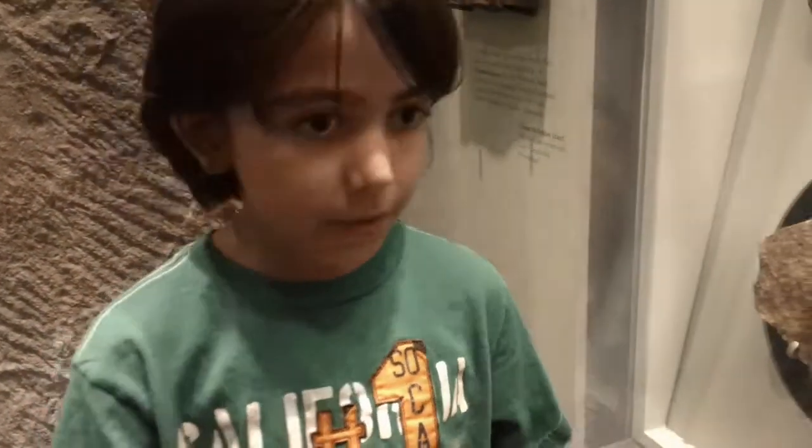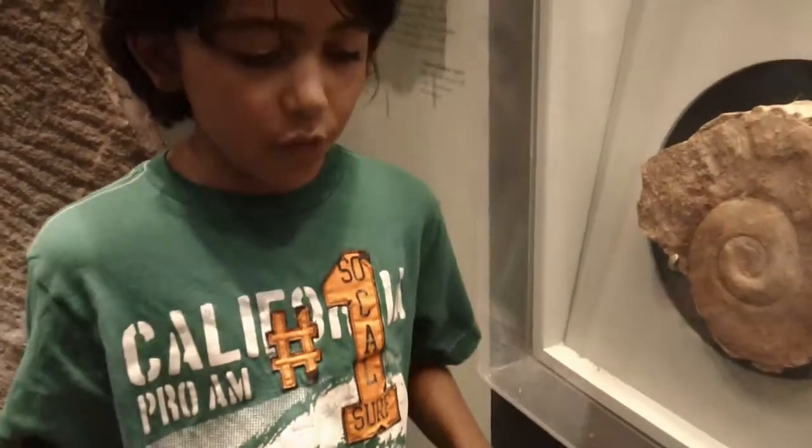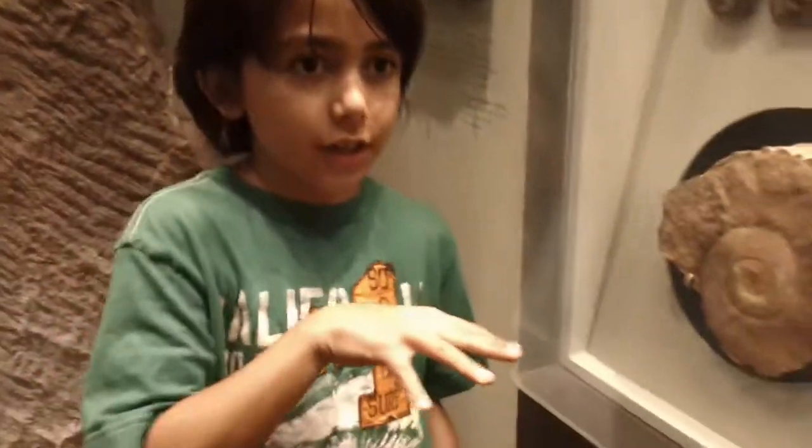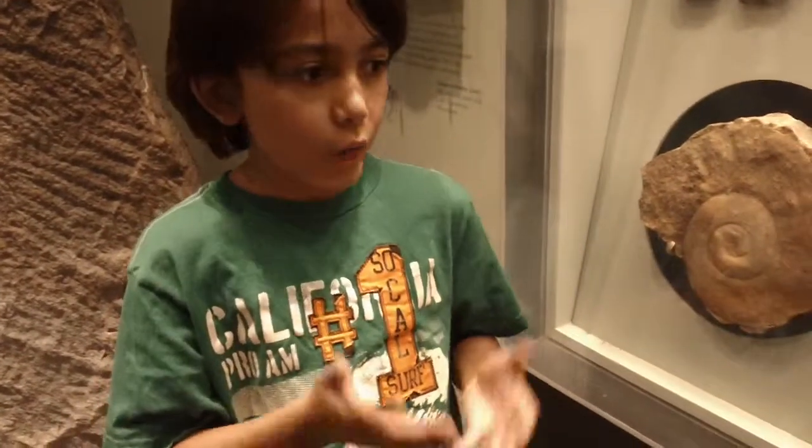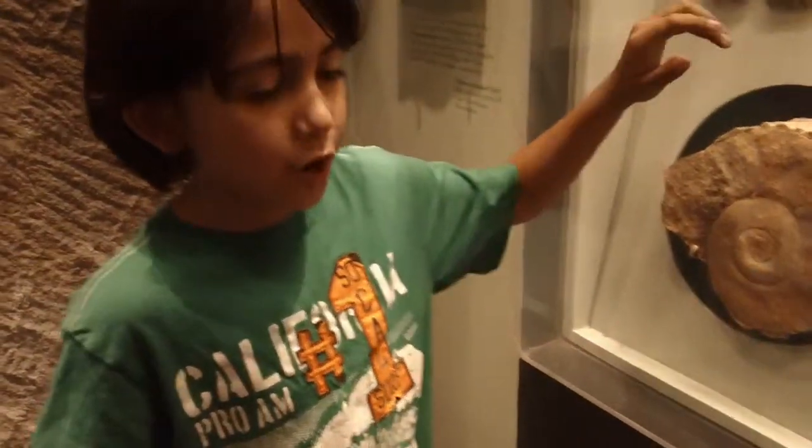This is how a fossil gets made. Something dies, in the ocean usually, and it sinks to the bottom of the sand. Then over millions of years, sand covers it, and more and more sand covers it, until it gets pressed together so hard it turns into a rock. That's pretty much how a fossil's made — I'm leaving out all the details.